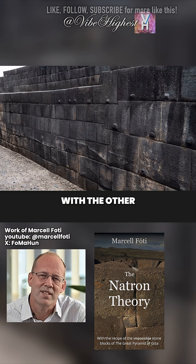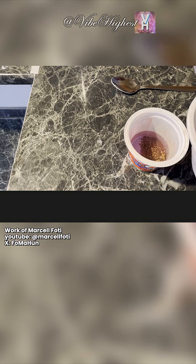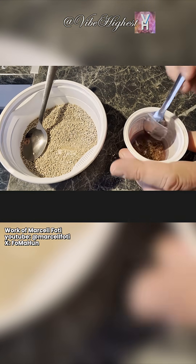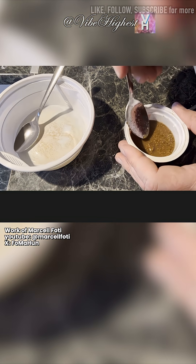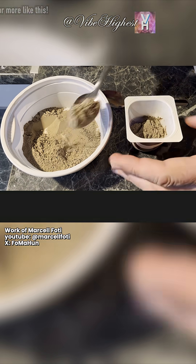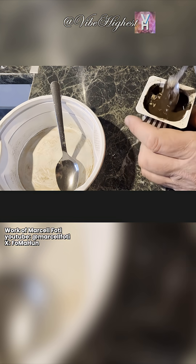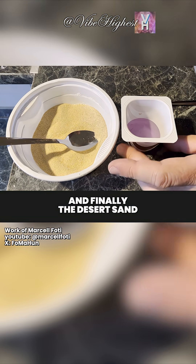Now I'll repeat the process with the other three candidates. Here's the granite, here's the basalt, and finally the desert sand.